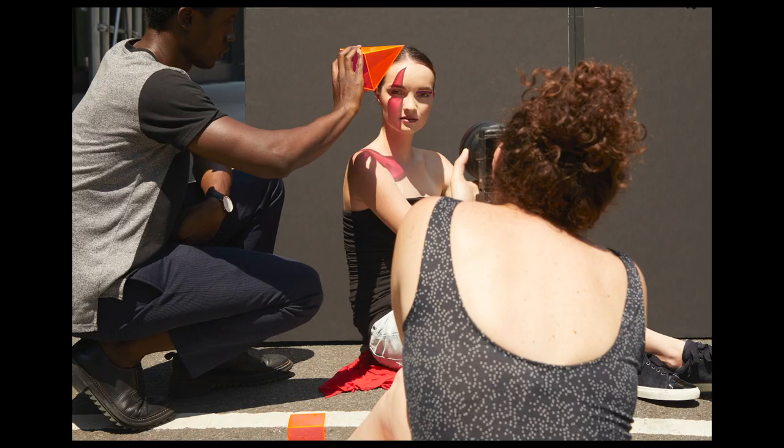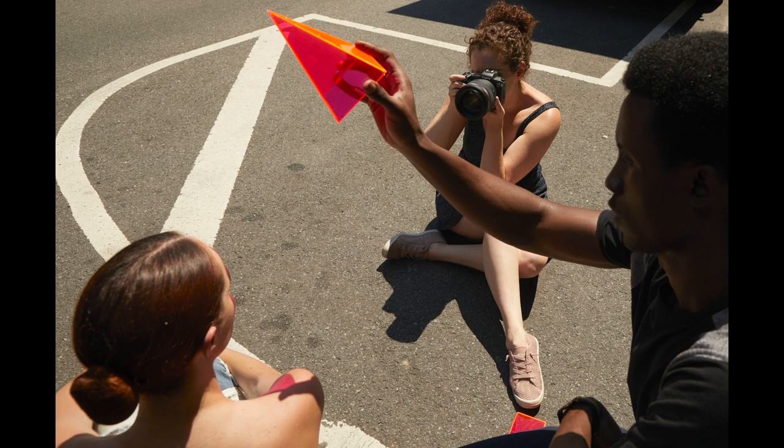Before I take you to show you what I've done with retouching, I want to show you a couple more behind-the-scenes shots so you can see some different perspectives. In this image, you can see how close my assistant is to her face to get that really crisp line. Here's another perspective — we're varying the distance and the angle of that shape because every time we do, it makes a different result, a different composition.